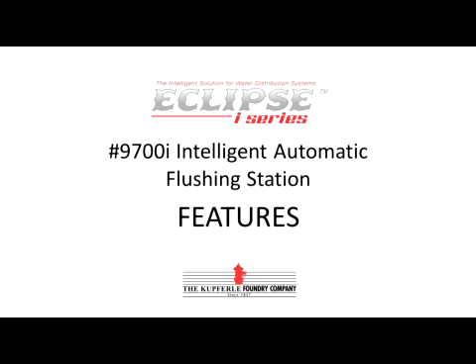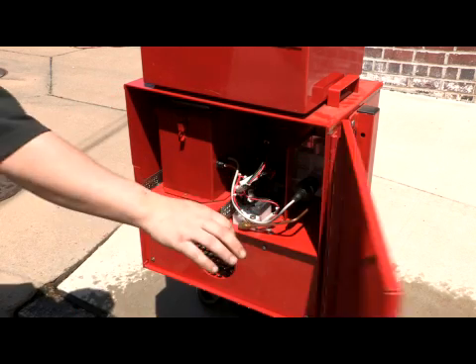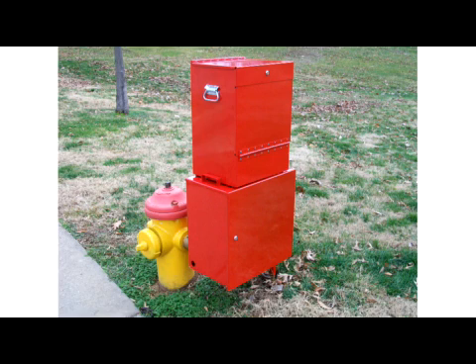This is the Eclipse i-Series 9700i Portable Intelligent Automatic Flushing Station that attaches to any fire or flushing hydrant with a two and a half inch NST connection. It comes in a lockable powder-coated aluminum enclosure with a telescoping support leg.